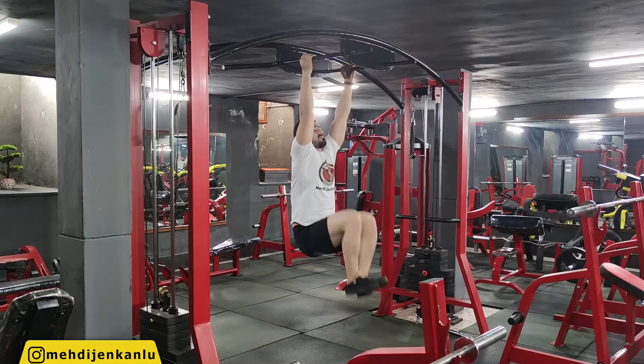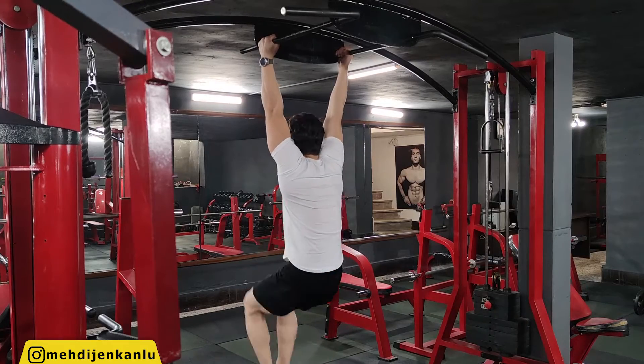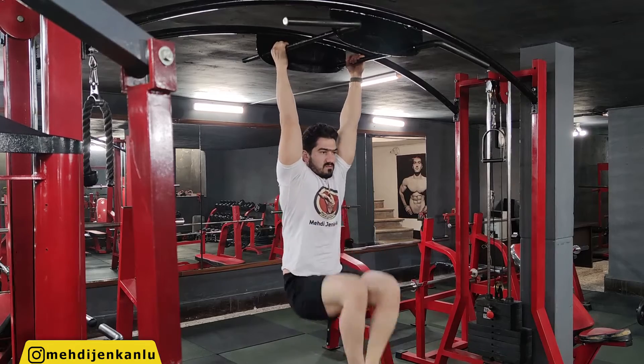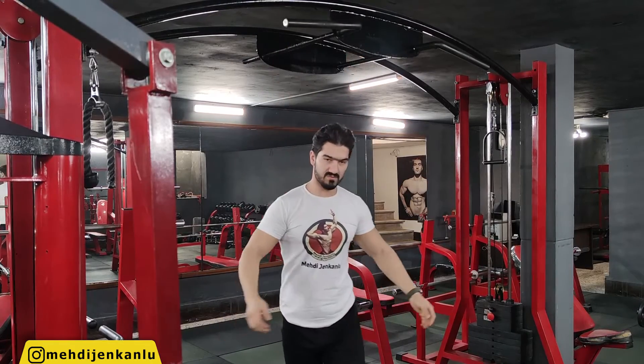An exercise that in one classic study was found to be the most effective at activating the obliques and the second most effective at activating the abs. To make the hanging knee raise exercise easier, perform it lying on your back. To make it more difficult, straighten your legs or hold a dumbbell between your feet.